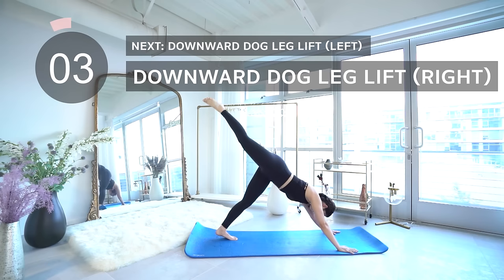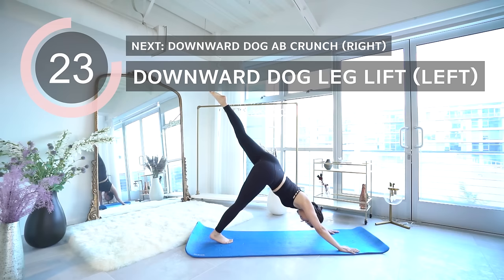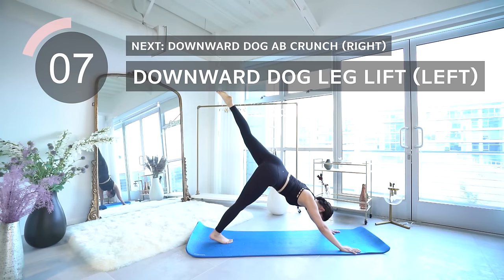Coming up is downward dog leg lifts on the left. Coming up is downward dog ab crunches — make sure to extend your leg and bring it inwards towards your chest.